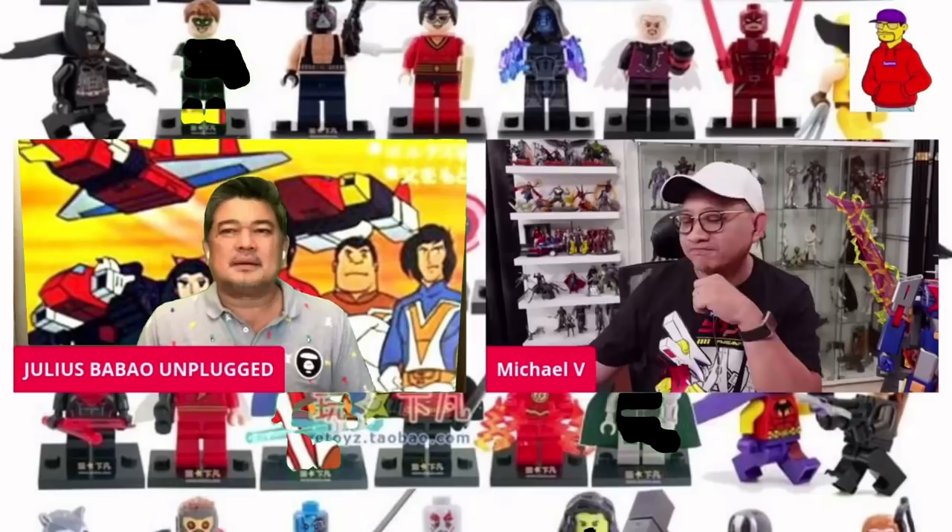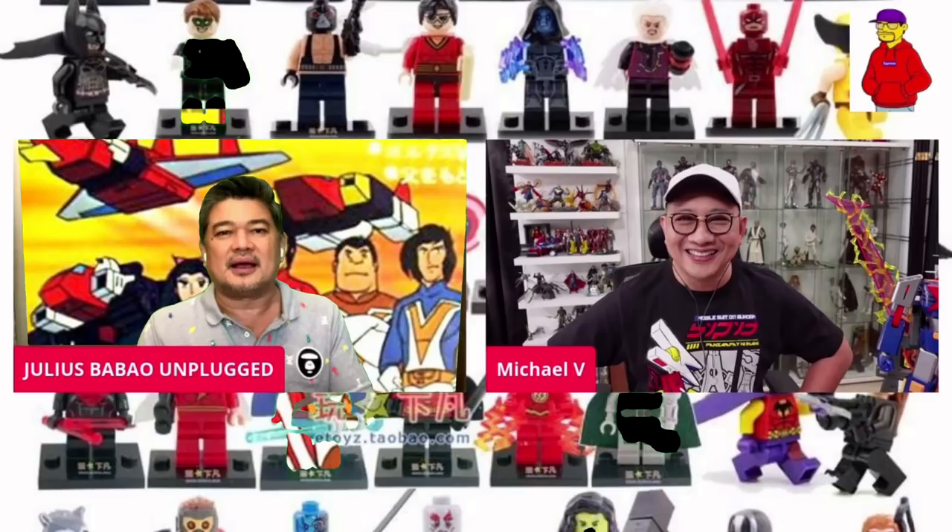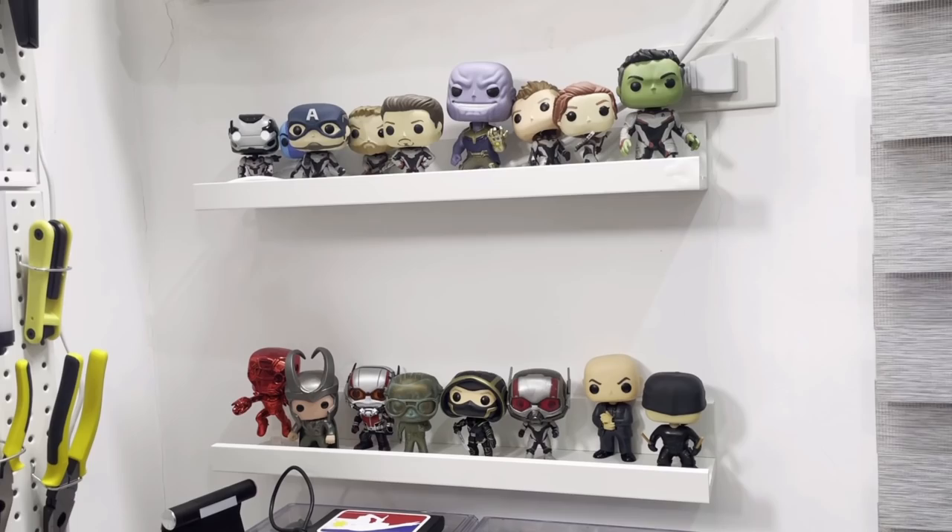Aside from Voltes V, Marvel, Lego, Star Wars, ano pa yung ibang toys mo dyan? I have a handful of Funko Pops, pero hindi talaga ganun karami. Makikita mo yung collection nung iba — sa isang wall, makakita mo ng parang isang buong pader, pinagpatong-patong na mga kahon ng Funko Pops.